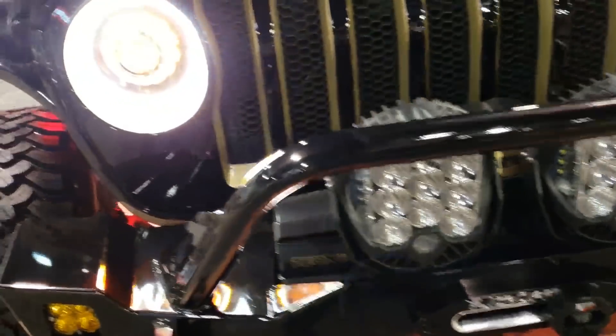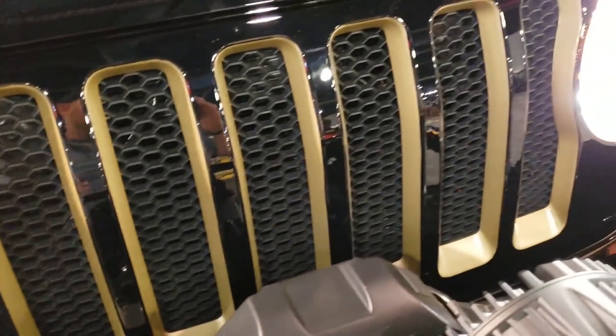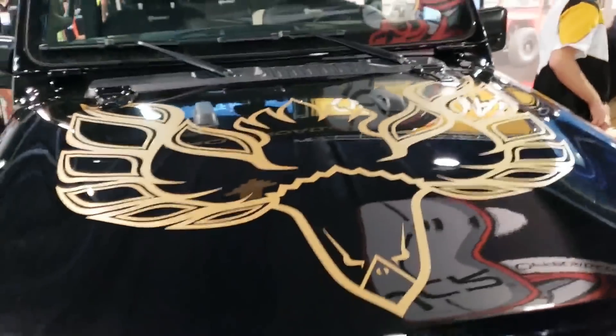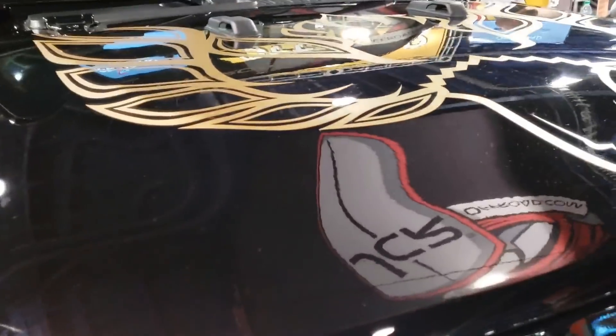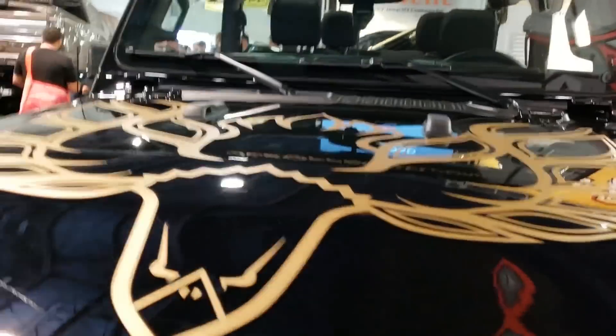We masked off this sport grille and painted it to match the Golden Bandit theme. And if you look on our website, this is actually the shirt of the month — you can get your own Golden Bandit shirt, make Firebird people angry, make Golden Eagle people angry. It's perfect.